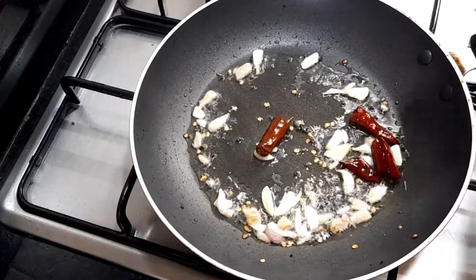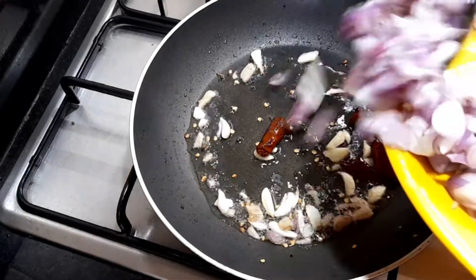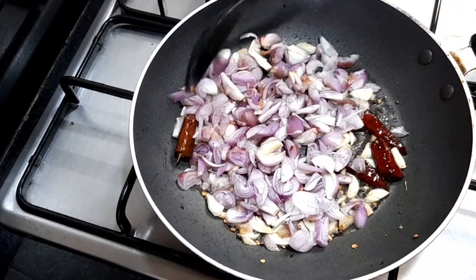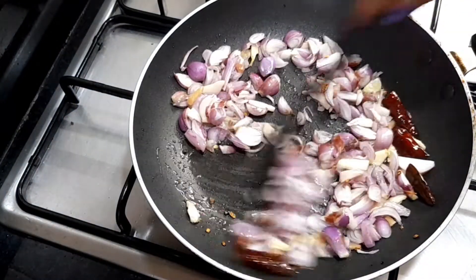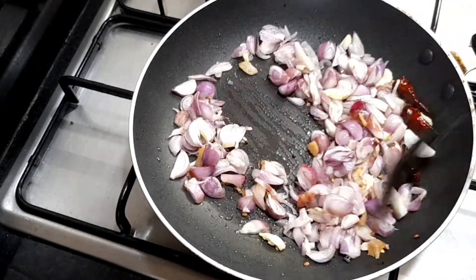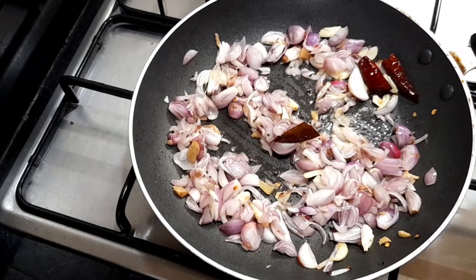Add a jar and add it in. Add 1-2-3 minutes to the pan. Add 1-3 minutes to the pan.